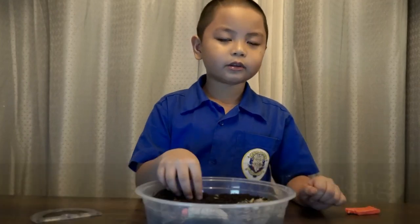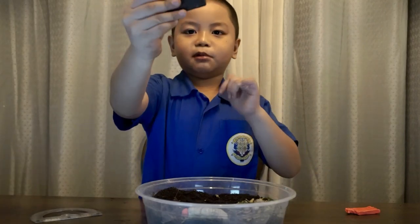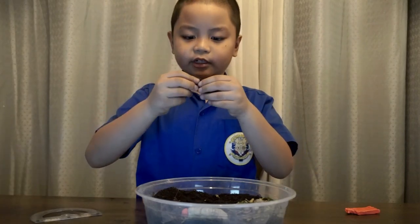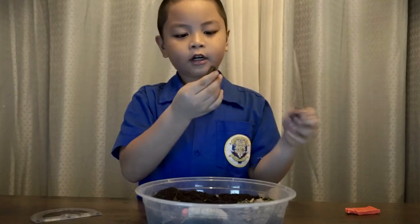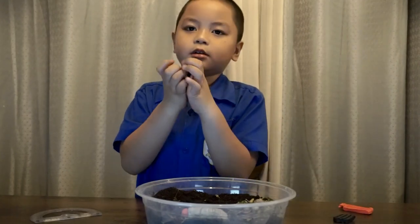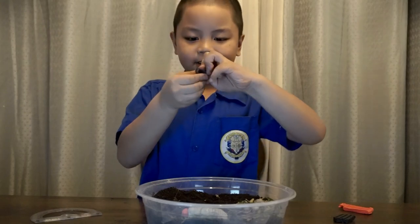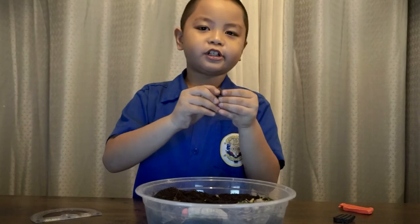Now we're going to do the other one. I don't have any grass left, so let's do it. We need some black. Let's grab a half block and we're going to mush and mush, like we always do when we use clay.